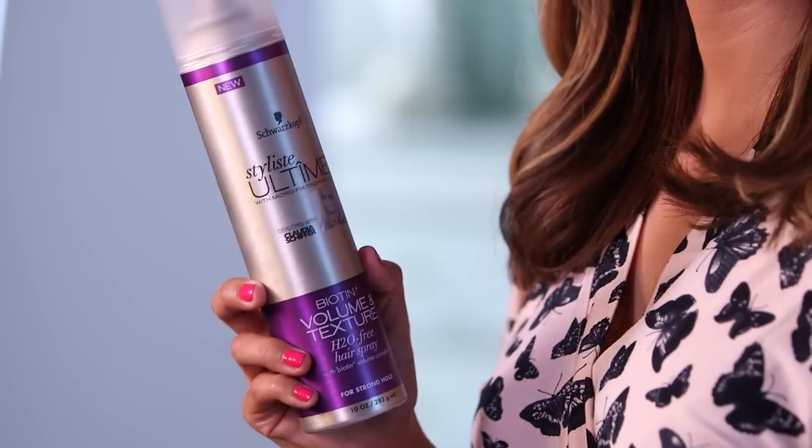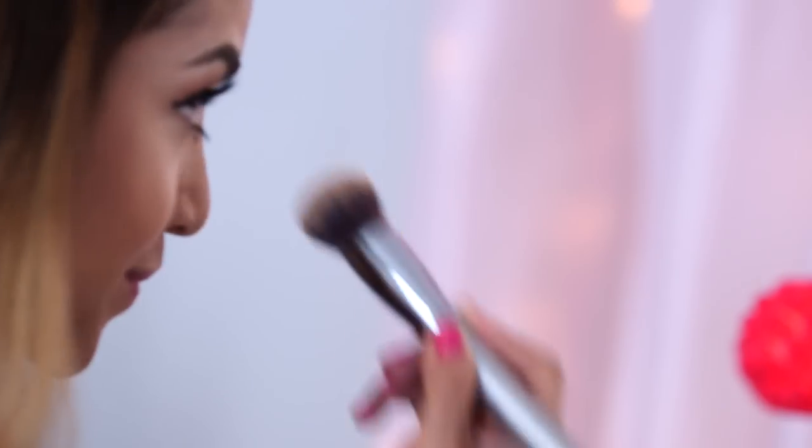So there you have it. Last but not least, you want to set everything in place. For that, I'm taking the Stylesse Ultime Biotin Volume and Texture H2O Free Hairspray. Shake it up, you just want to set everything in place — this is really going to lock the look. All you need is a little bit. So here we are, guys — we are completely done, and I hope you enjoyed this very simple half up, half down. Thank you guys so much for watching. I hope you enjoyed it, and stay tuned for more. Make sure to subscribe to my channel, and I'll see you guys on my next video. Bye.